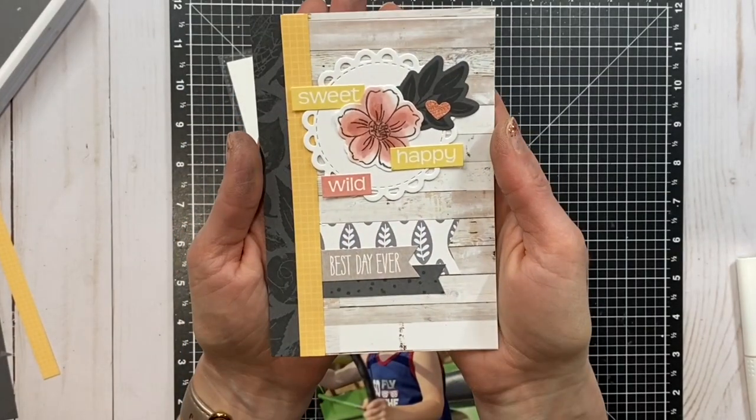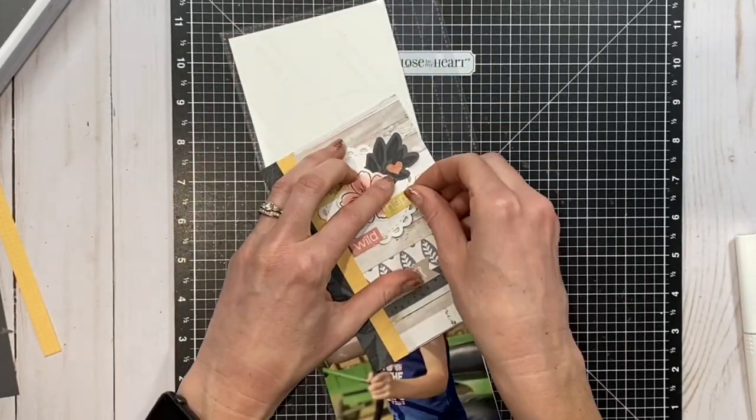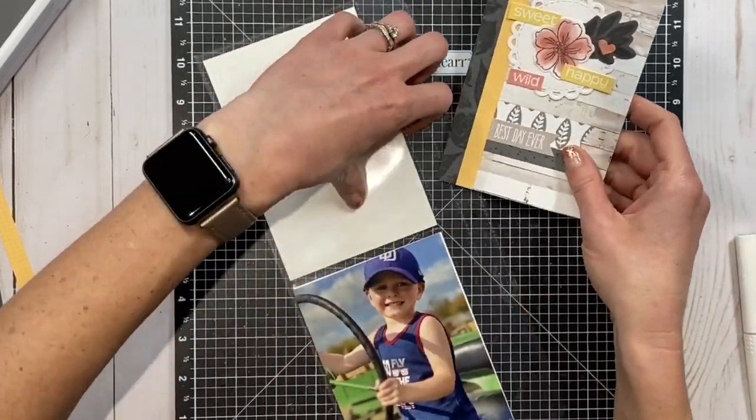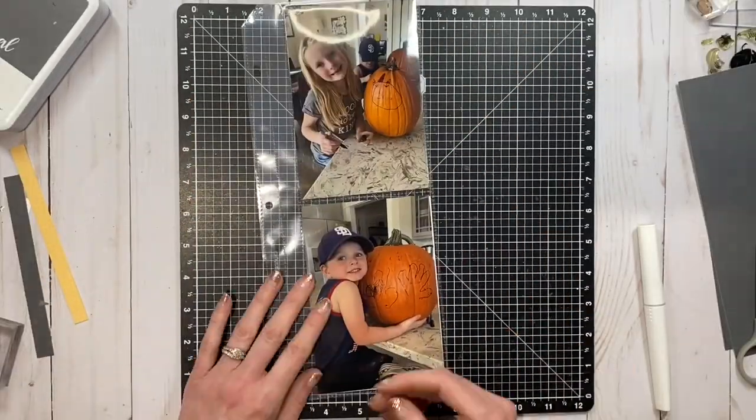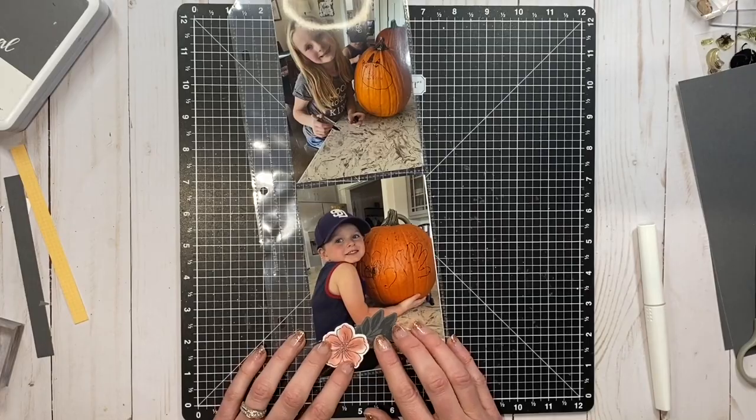All scraps — I used scraps of the wood paper, scraps of the stamped leaf paper, and added just a few stamped images. So here's how that all comes together.